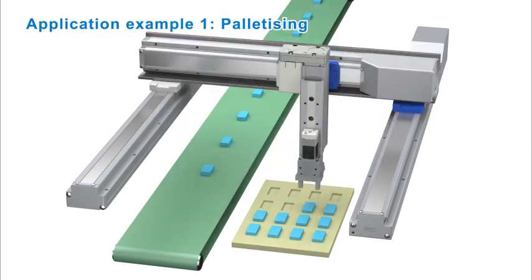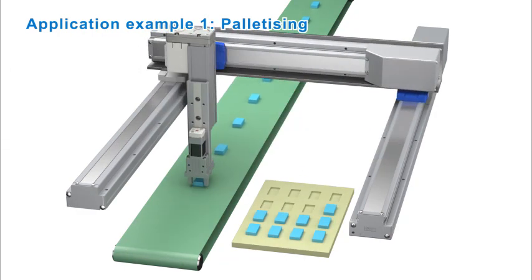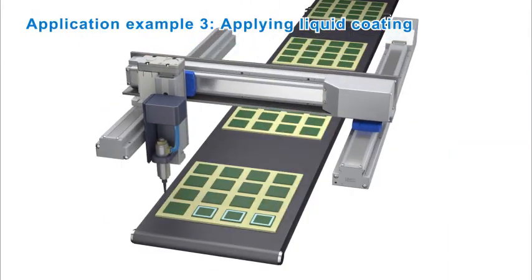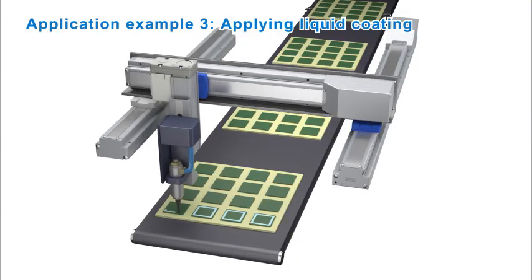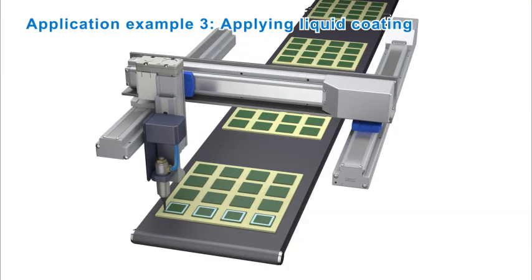The LE-K FS series electric actuator excels in positioning and transport systems that require high rigidity and precision in any two-axis applications. Thank you for watching.